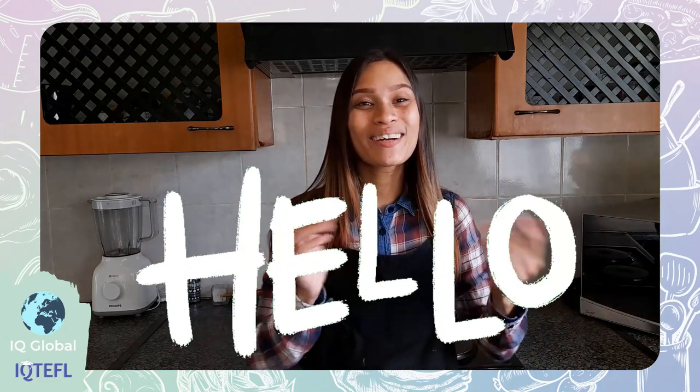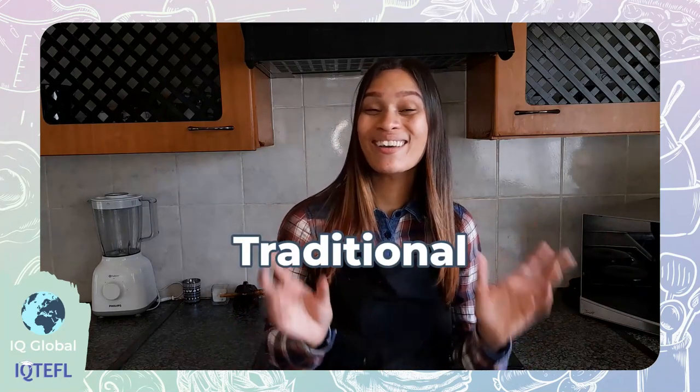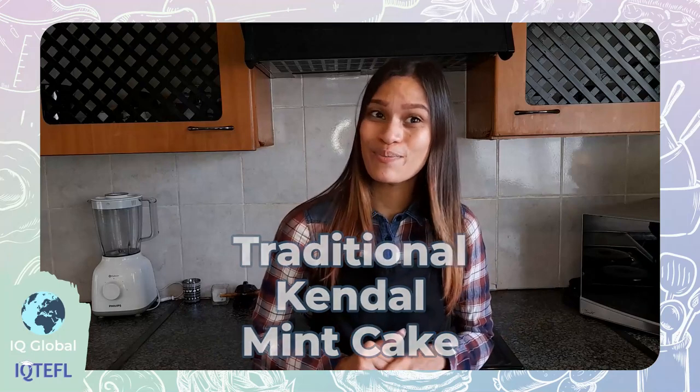Hello everyone and welcome to my kitchen. My name is Shiv Shirley and today I'm going to show you how to make traditional pendle mint cake. It's an original UK recipe and it's super delicious. So if you would love to learn how to make this delicious dish with me, stay tuned and let's get started.